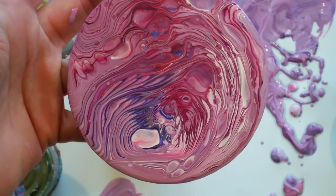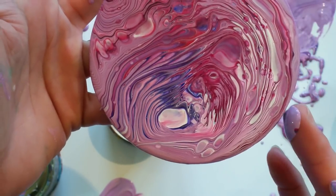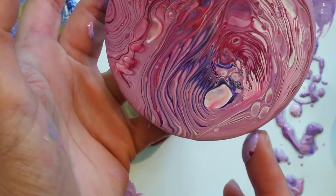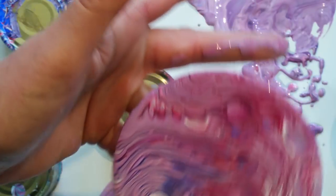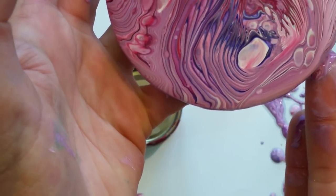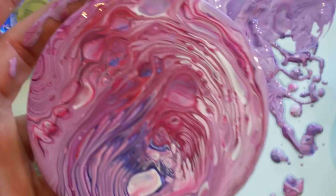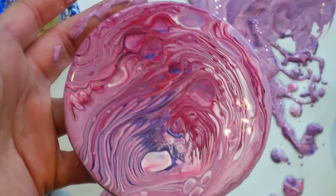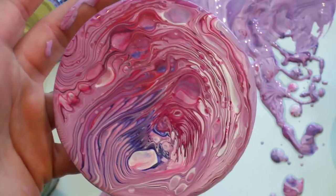My friend Linda was saying that she uses a high-end automotive clear gloss paint for sealing her coasters. I'd love to hear in the comments below what you guys use to seal coasters. What magic have you created with coasters? Share it with us in the Acrylic Pouring for Fun Facebook group. I'm going to let this dry and I'll be back.